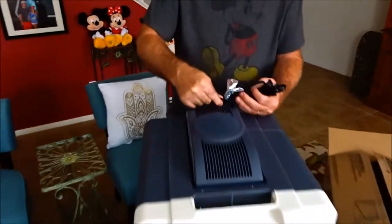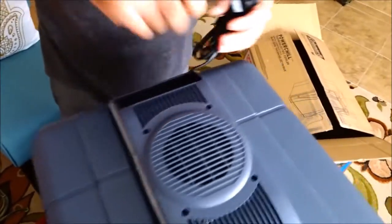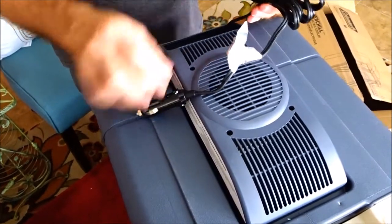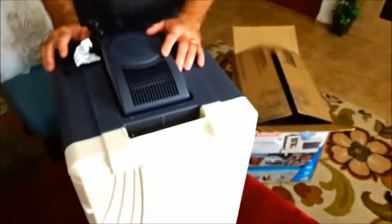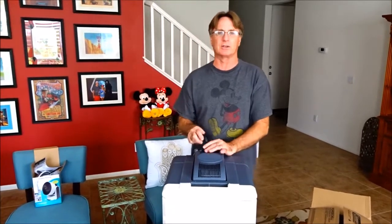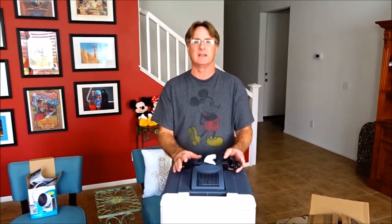This cooler is powered by either a 12-volt plug-in or it probably has an adapter for electric. Some things to know: a regular cooler where you throw some ice in it would probably cost you 35 to 40 dollars. If you want a mini refrigerator in your van or RV, those start at around $300 — but those are actual refrigerators.